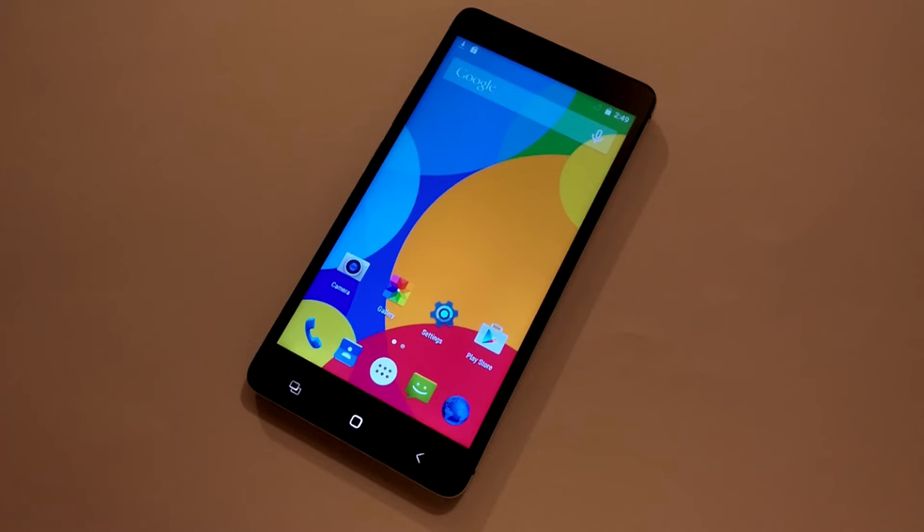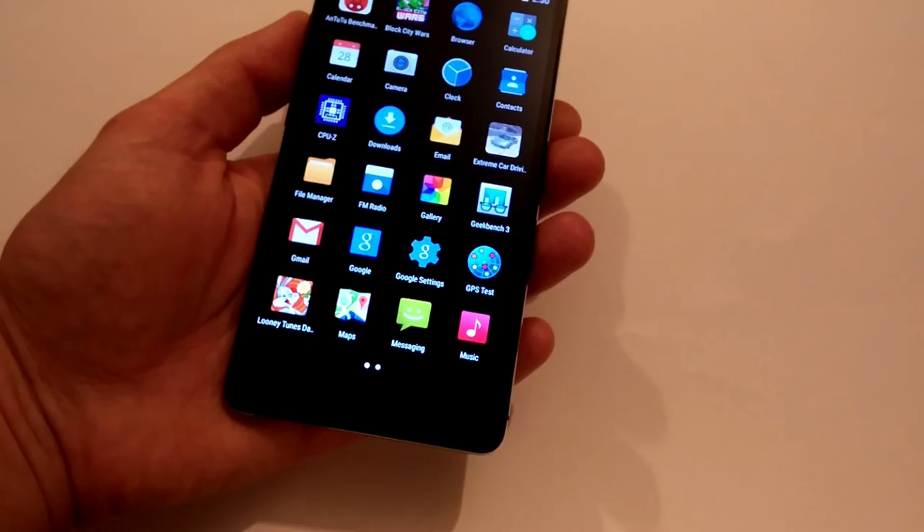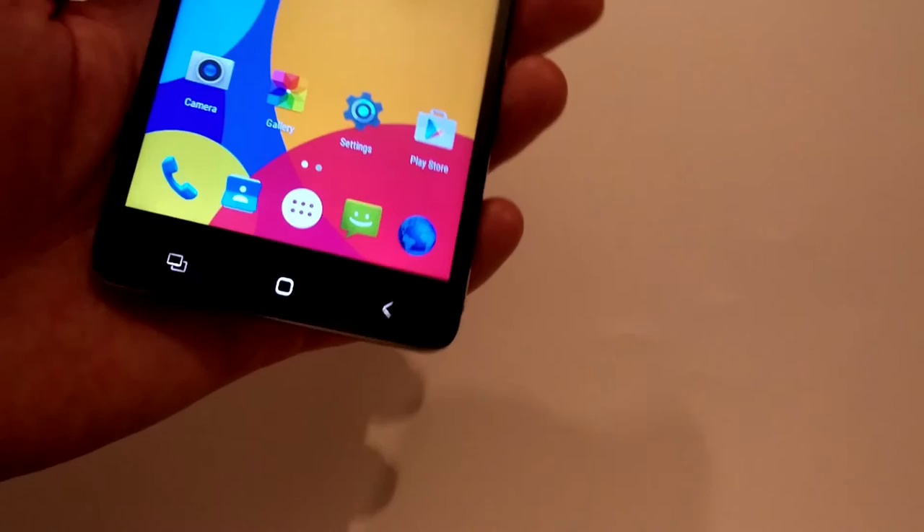Now about software. This phone comes with the newest operating system, Android 5.0 Lollipop, and the ROM is completely clean — it has no unwanted applications, just a few standard classic applications, nothing more. So you don't need to spend your time uninstalling unwanted apps. It works really fast and fluid, and during use I did not encounter any problems. It also offers auto-update over Wi-Fi and has several new features like the fingerprint scanner. I will show you this now.